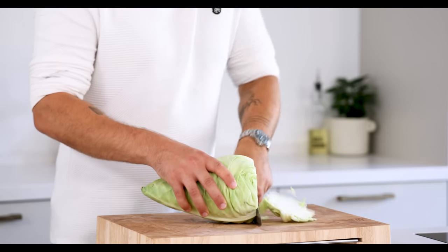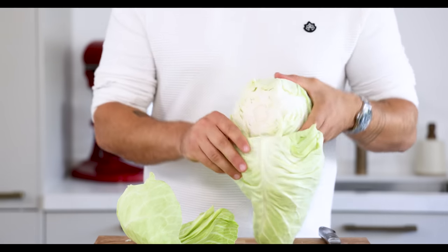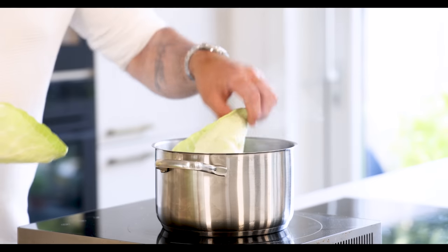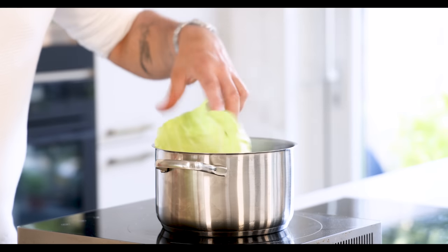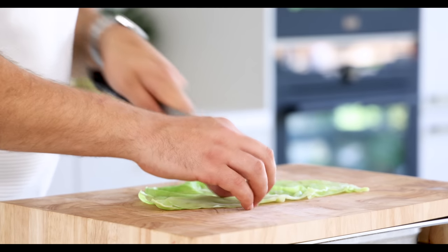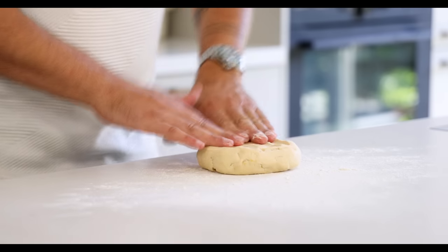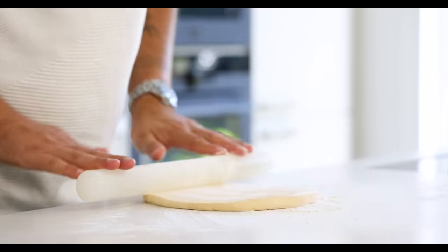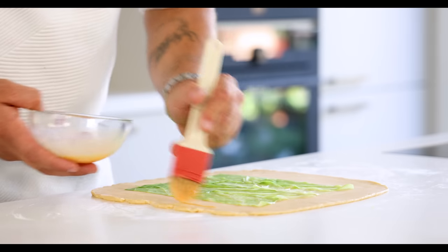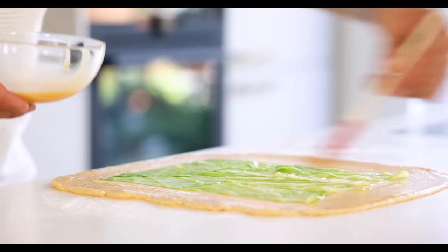Meanwhile take an ox heart cabbage and trim the bottom. Now separate the leaves from each other. Then season some boiling water with a generous amount of salt and blanch the cabbage leaves for one to two minutes. Cool them down in ice water and then portion them into the desired shape. Then dust some flour on your worktop and roll out the brioche dough into a sheet that's around three millimeters thick.